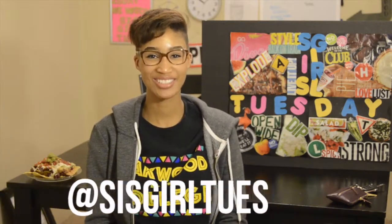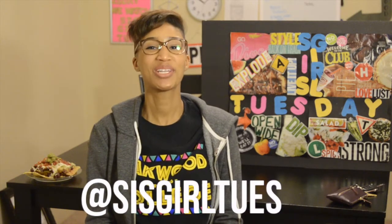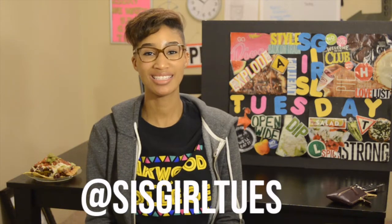Hey YouTube, it's me, Sister Girl Tuesday, and I'm back with another video. This week's recipe is really special to me because I had my homegirls in the kitchen helping me make it. It was super kind of random how this video came together, but that made it even more amazing. Me and my friends were all in town to celebrate homecoming weekend, or alumni weekend as we call it, and we had to get together and make a classic after church meal.